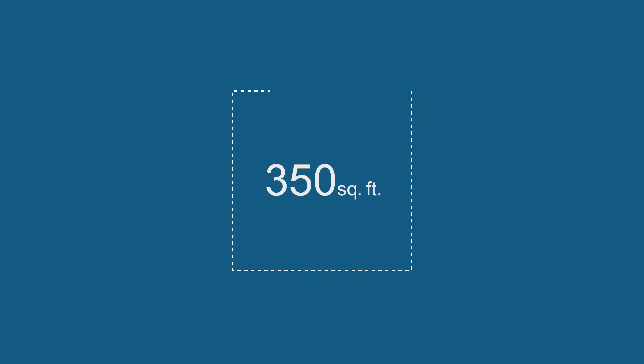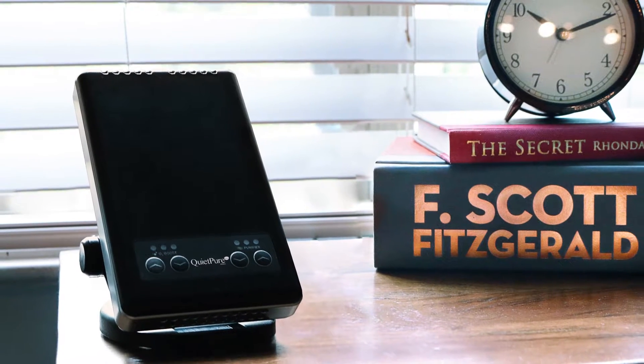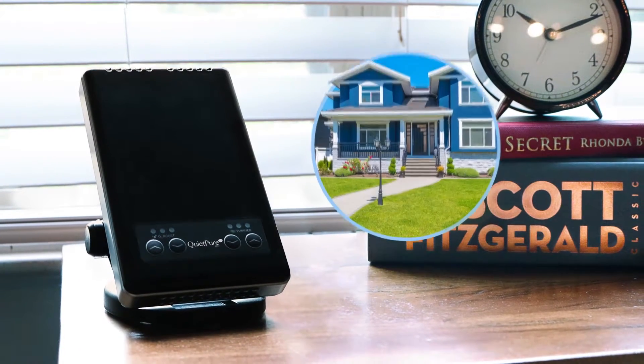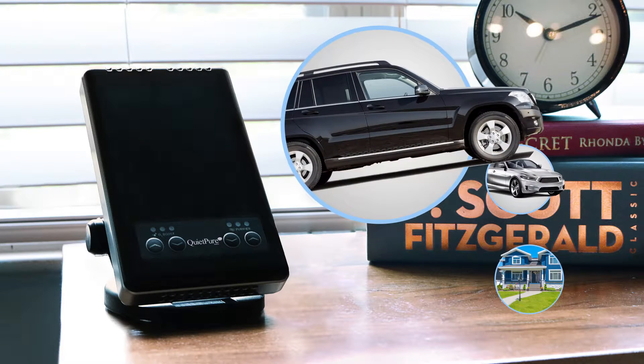The QuietPure Mobile cleans up to 350 square feet, making it the perfect air and surface purification solution. The sleek, lightweight design is compact for small spaces in your home or the perfect addition to your car, truck, or SUV on your daily commute.